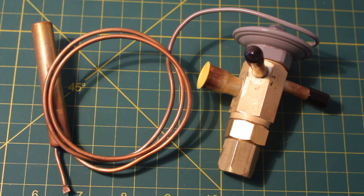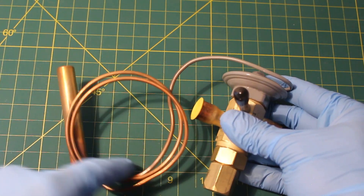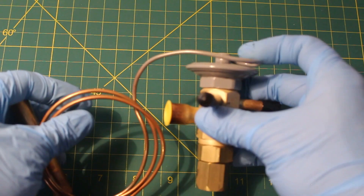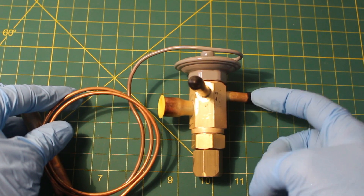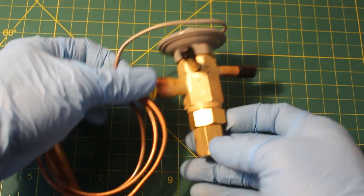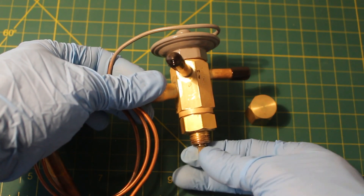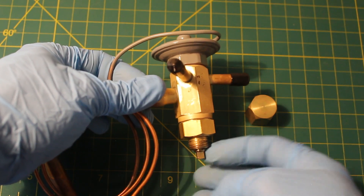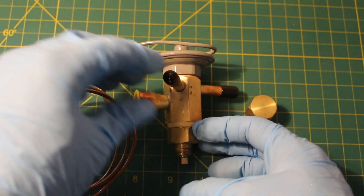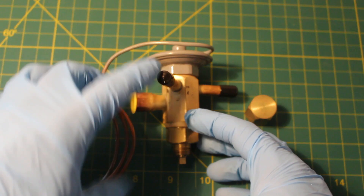The TXV is a throttling device that controls the amount of refrigerant injected into a system's evaporator. Here's a quick physical overview: the sensing bulb, the capillary tube, the diaphragm, the inlet — a smaller pipe from the condenser — and the outlet — a larger pipe flowing into the evaporator. Underneath, not all valves come with this, is a spring adjustment. This is an externally equalized valve, so it has an extra port called the equalizer line.